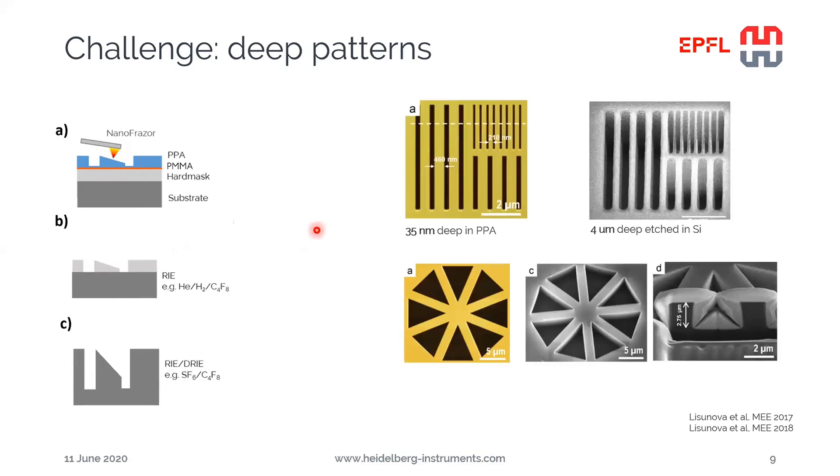In these example images, 35 nanometer deep patterns in PPA were patterned. After etching into the silicon dioxide and further into the silicon, up to 4 micron deep patterns were achieved. Here's a cross-section image showing several micron etching depth starting from a few tens of nanometers patterning depth. We can actually amplify the depth of the patterns by a factor in excess of 100 using the intermediate hard mask approach.